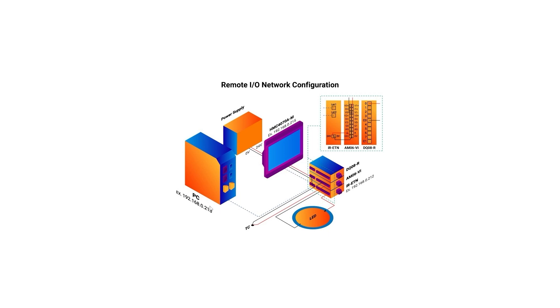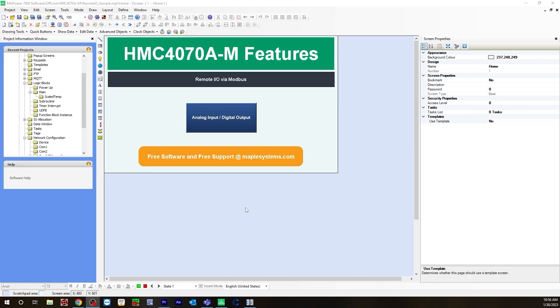Also, make sure the last octet of each IP address is different. As you have just seen from the wiring diagram, I'm going to be using a J-thermocouple to get the analog input on the AM06V1 remote IO module, and to get the digital output on the DQ08R, I'll be using an LED light. First we will need to configure those two remote IOs with a Modbus protocol in our network configuration.